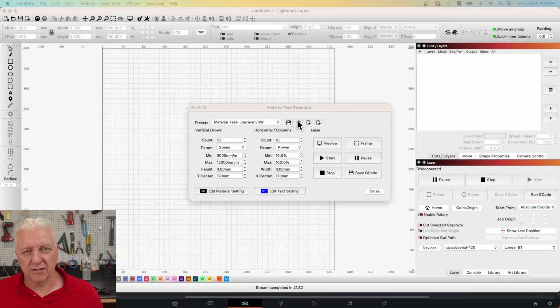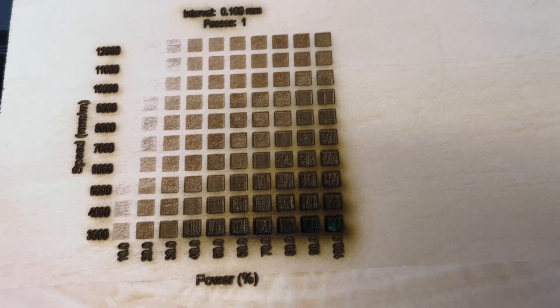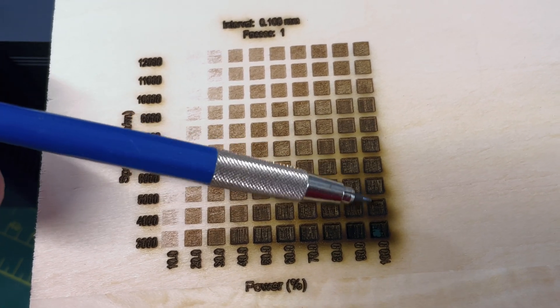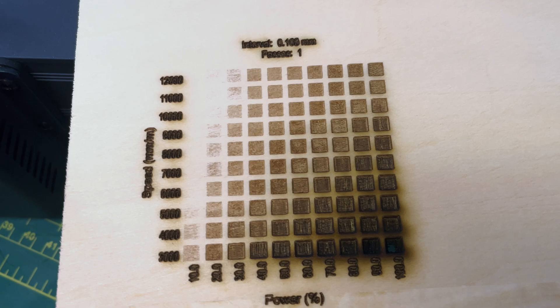Next we do an engrave test. Back in the material test generator I'll make some adjustments: minimum speed set to 3000 millimeters per minute and maximum to 12,000 millimeters per minute. Power remains the same, but in the material settings I'm changing the mode from Line to Fill. Instead of drawing little squares it will draw filled-in squares at each power and speed combination. Looking at the results, you can see a nicely shaded area ranging from complete blackness — it actually burned through at 100 percent and 3000 mm/min — all the way up to almost nothing. You simply pick the shade and depth you want.